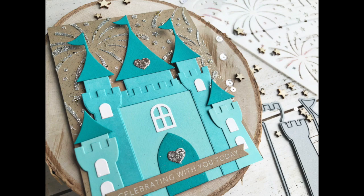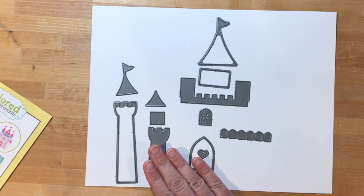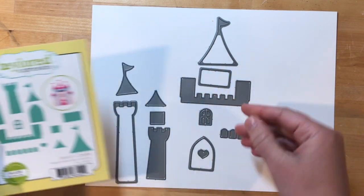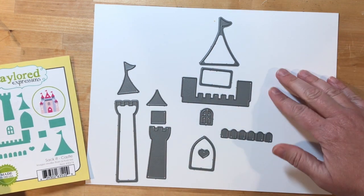Hi everyone, it's Heather here. Today I have a card to share with you that I created with the Sackett Castle die collection. The Sackett collection is designed to fit onto the Sackett die, but I'm not using that today. I'm going to adapt it for a card using the castle set.